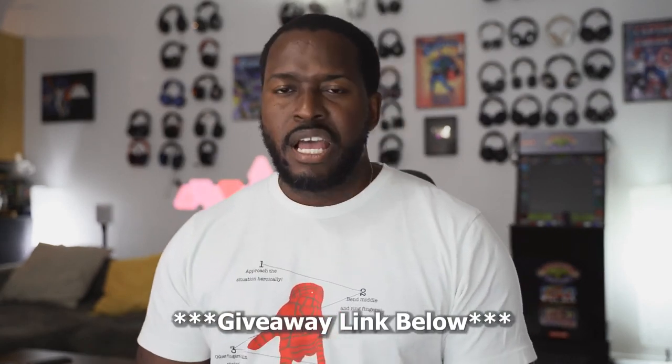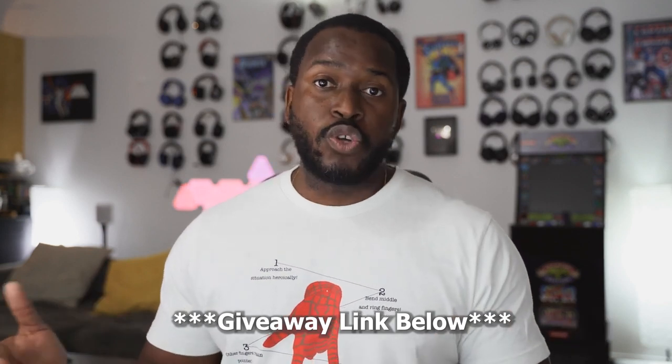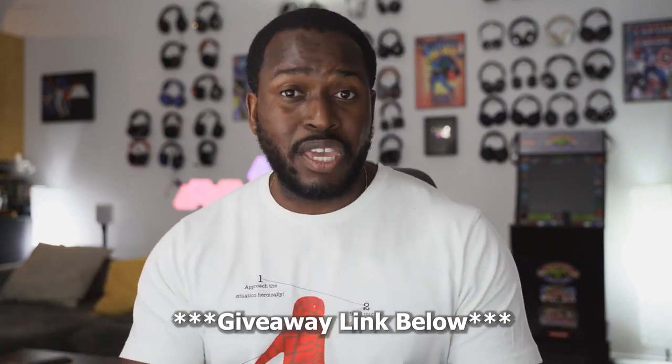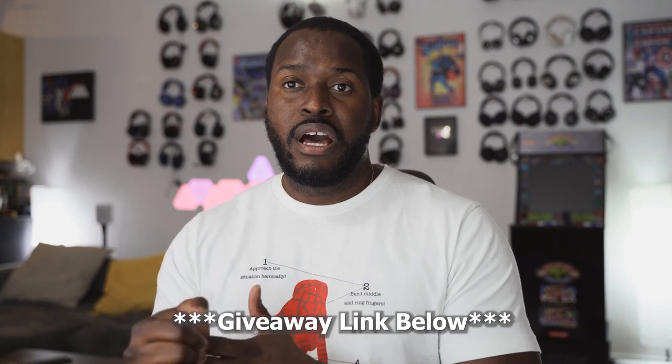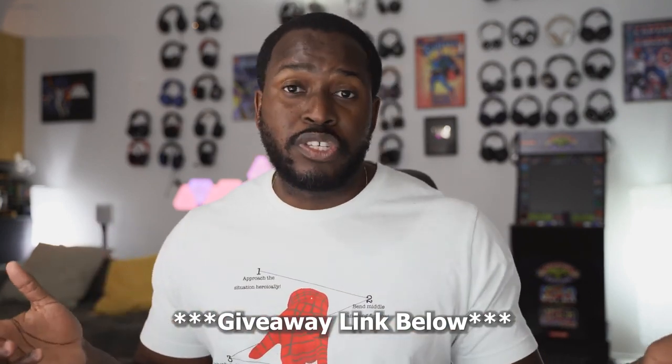Also, don't forget I am giving away a Galaxy Note 10, as well as two Spigen cases with our friends from Spigen. Use the link down below to enter the giveaway — we've got a few days left before I announce the winners, so go ahead and enter. You could win yourself a Galaxy Note device. Thank you very much guys, and always enjoy your entertainment.